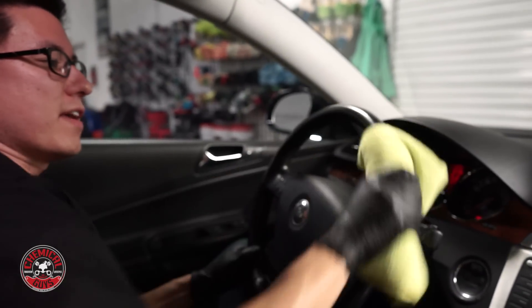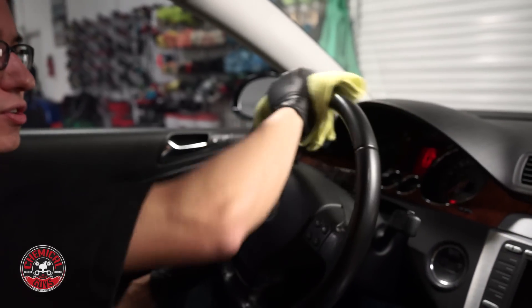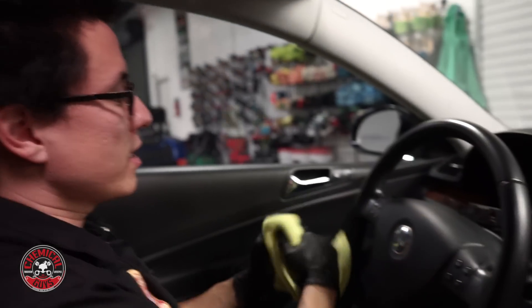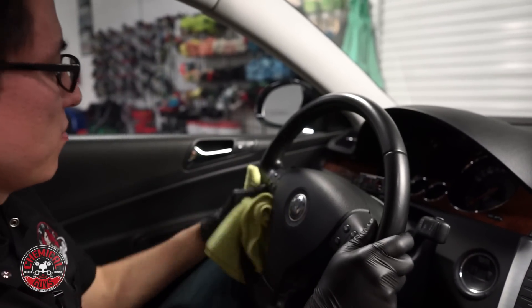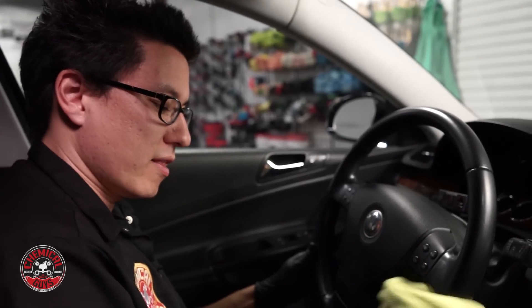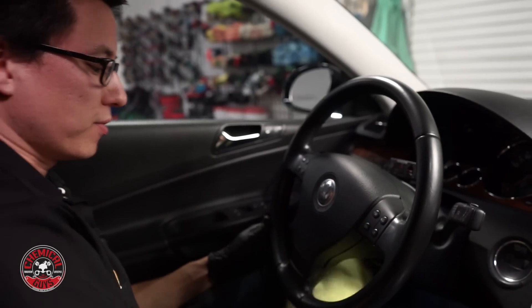Now that I have the steering wheel all conditioned, I'm just going to take one more microfiber towel — this one's totally dry — and take off any excess. None of our leather care products — the leather conditioner, leather serum, or leather cleaner — will leave your leather feeling slippery or slick. But just because this is a steering wheel that has a lot to do with the control of the car, I want to make sure there's no extra residue at all so that when the driver takes the car back they won't have any problems controlling it.